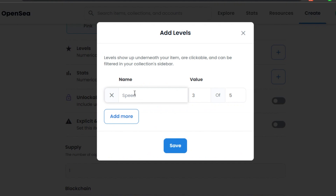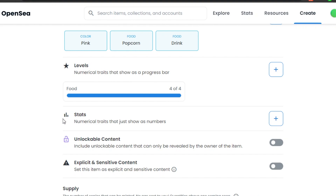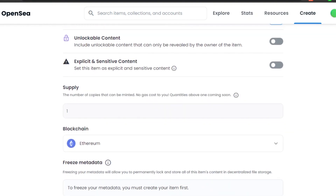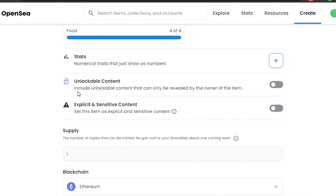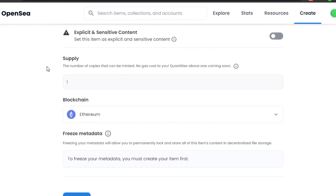After Properties, there are Levels — numerical traits shown as a progress bar — which you can add and save. Stats are numerical traits shown as plain numbers. Levels and Stats are particularly useful for gaming NFTs. Then there is Unlockable Content — content shown only to the buyer, such as your contact information or exclusive content. You can also check Explicit or Sensitive Content if applicable.